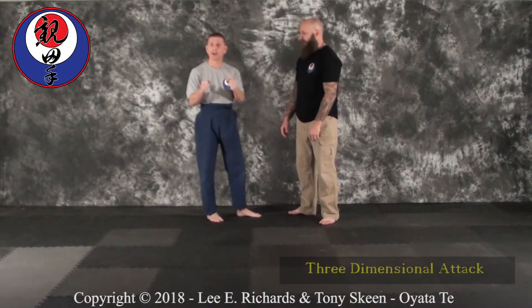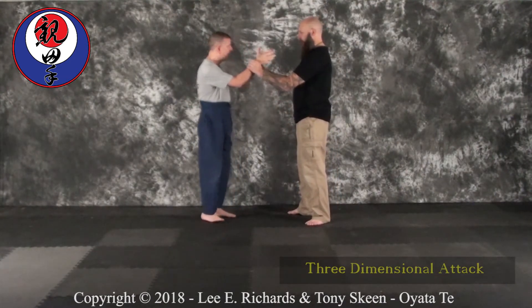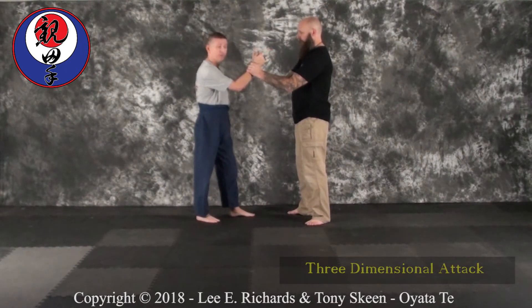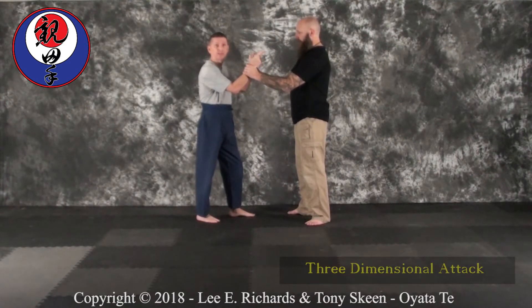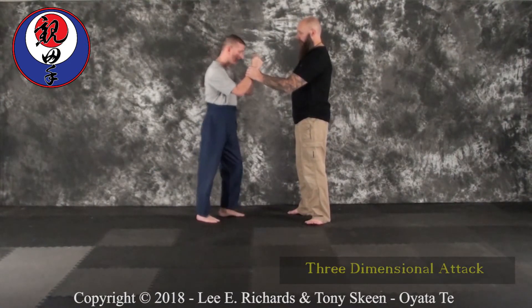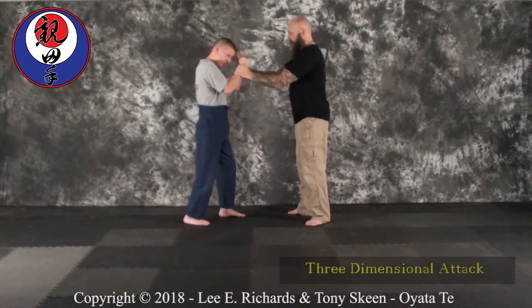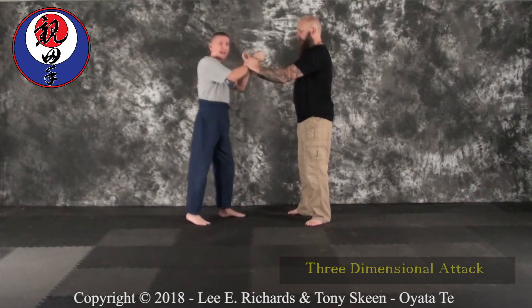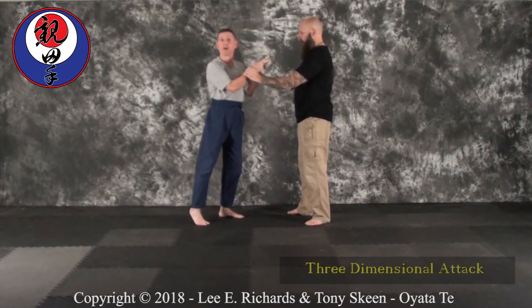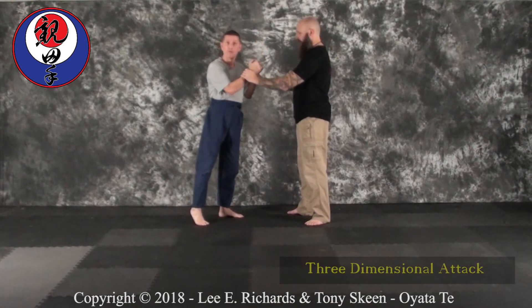I'm going to cover a little bit on dual attacks, dual grabs, that kind of thing. So if Brian comes up and grabs me — he's obviously got some bigger muscles, he's a bigger person overall than me, he's stronger.